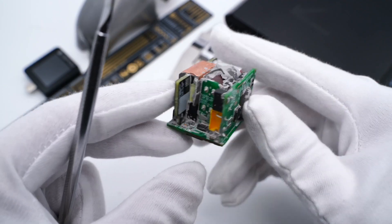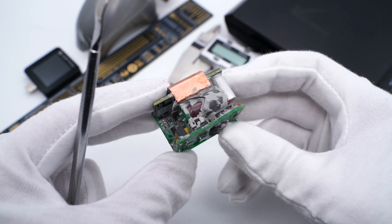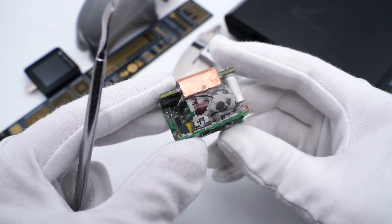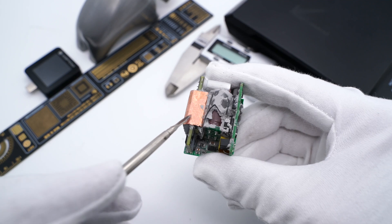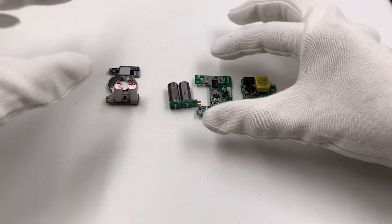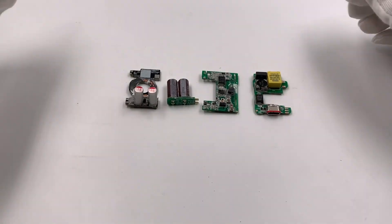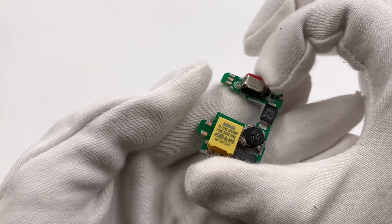Clean up the PCB module. This charger is composed of three small PCBs and a planar transformer, which can improve space utilization. ChargerLab also found it adopts the QR flyback topology. Let's separate the different parts of the charger and then introduce them one by one.